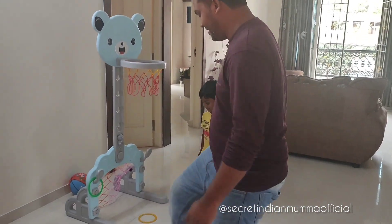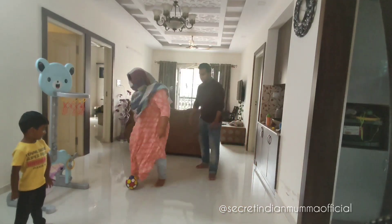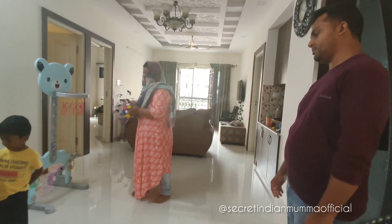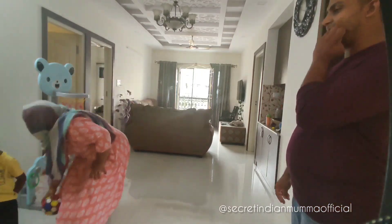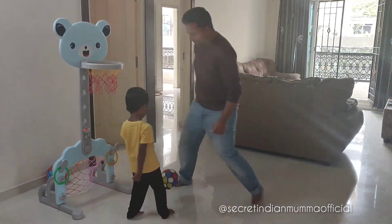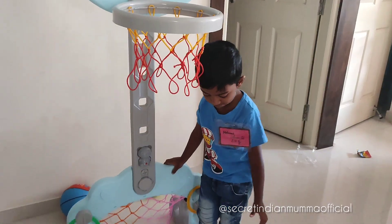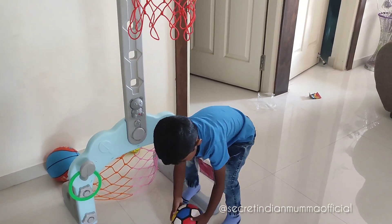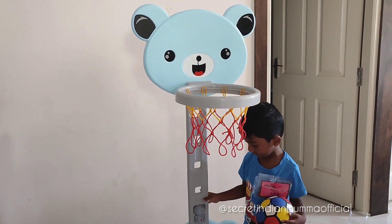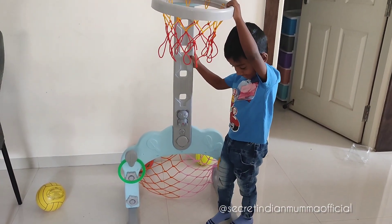Not only Zohan's father, even I enjoyed playing with him — we had a great family time. Later, Zohan started playing by himself, which is actually helpful for me since I can do my kitchen work while he stays occupied. This has become a routine for Zohan: he plays with the basketball set before going to school and after coming back. It keeps him occupied, improves hand-eye coordination, and supports brain development. Thank you FirstCry for this amazing, budget-friendly product — we really loved it!